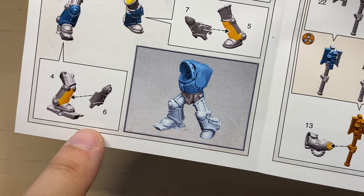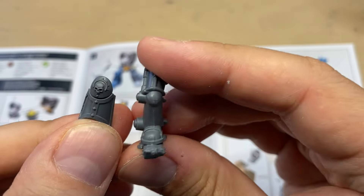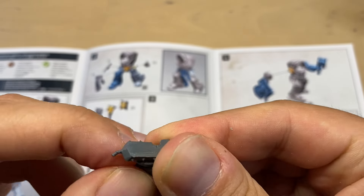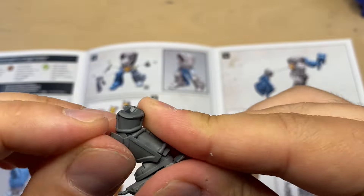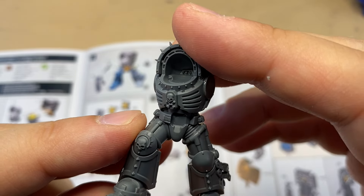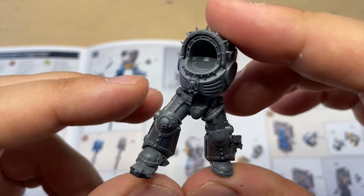Now to the second leg, the right one — parts 4 and 6. This is part 4; as you can see, it's on a tactical rock. Both parts of the right leg are prepared. I really like how they put a skull in an iron halo over here — it looks really amazing. This leg is assembled like this. There's a lock over here too, so it should be very easy to put on. And now we have our Terminator Chaplain standing on both of his legs.